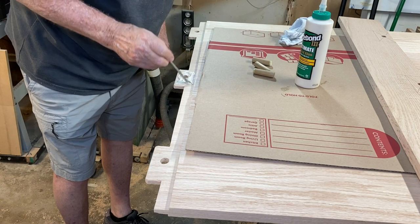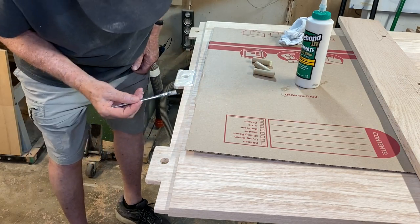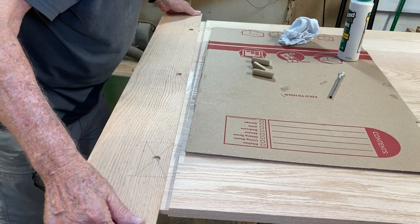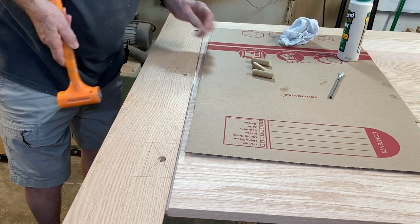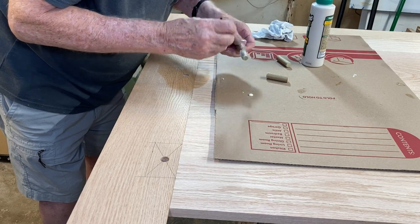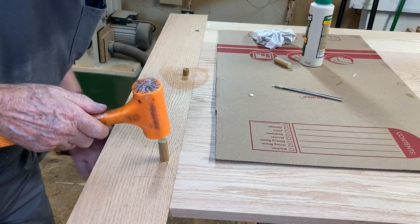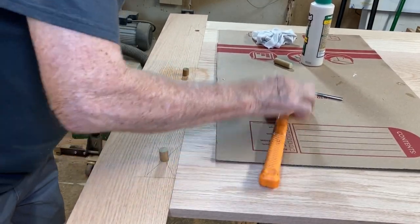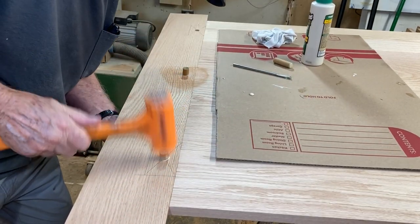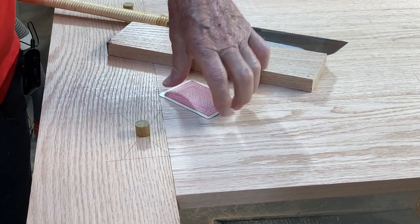Glue-ups always make me nervous, especially big things like tables, because once the glue goes on and you put it together, there's really no going back. I'll put some glue down in the mortise too. I'm going to put glue on this center dowel, getting the grain going the same direction. I'll also put just a little dab of glue on this dowel so it will stay in the top piece of wood. Now it's time to cut these dowels off — in order to do that without damaging the surface, I'm going to take a playing card.